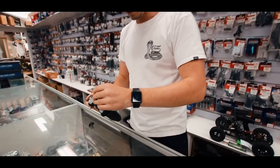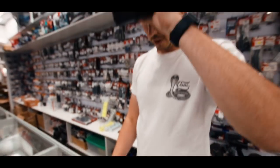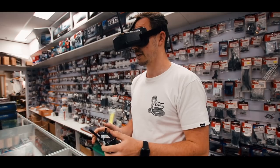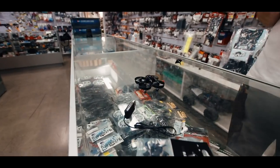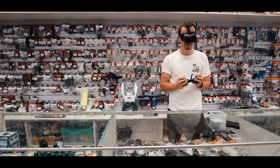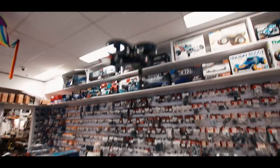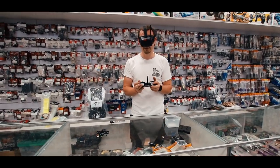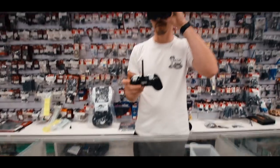I'll take the goggles off for a minute so I can see where my controller is, then put the controller on and put the goggles back on. Pretty good image for these — not bad for the value. Arm it so the props are ready, and we're going to take it for a quick test flight. Land and then hit the arm button to switch off the motors.